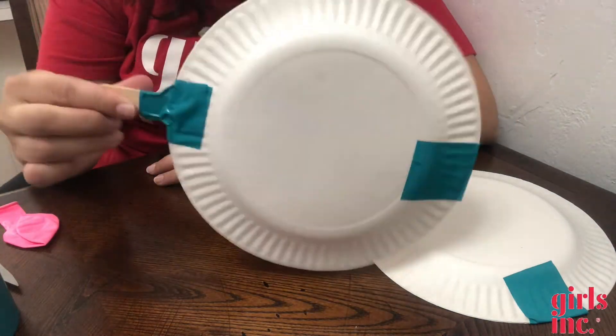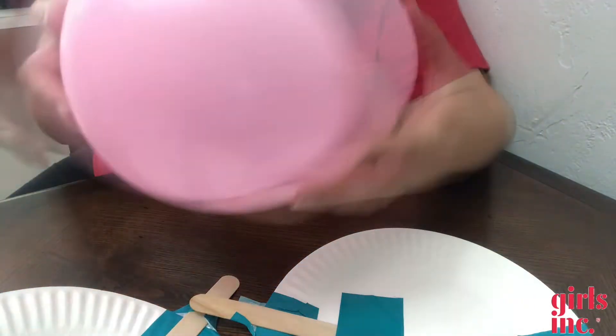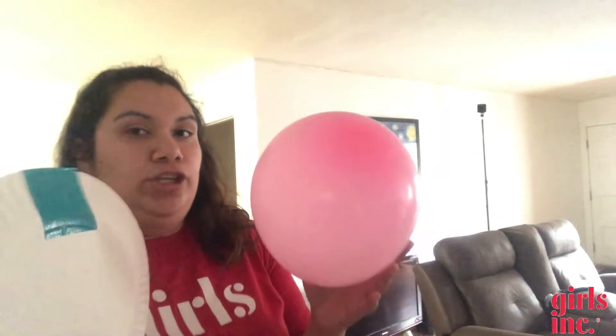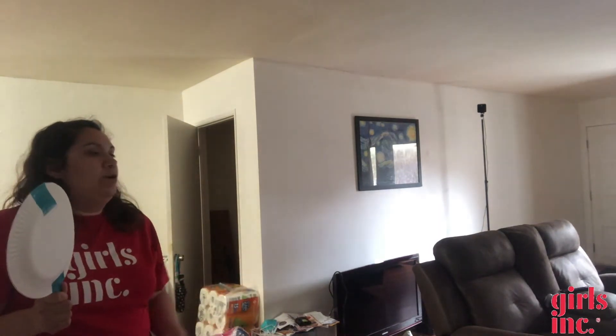Paddle number one is done — now I'm going to make my second paddle. Okay, now we have our two paddles. We just blow up the balloon and we're ready to play! Typically you'd have your opponent on the other side and paddle the balloon back and forth. If more people want to join, just make more paddles. You can also add an extra balloon, or use a paper or foil ball. I'll show you — I don't have an opponent right now but it works!